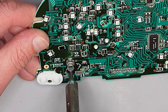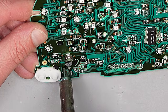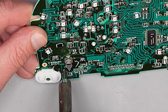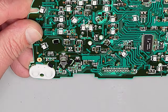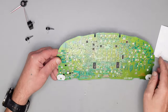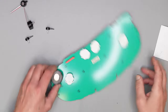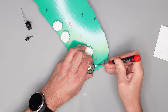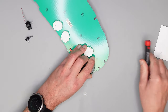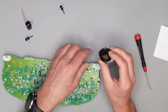Draufsetzen bis das Lot geschmolzen ist. So, die Kontakte sind frei. Hier hinten ist der Kleber – den löse ich einmal, und dann kommt schon der Lautsprecher raus.